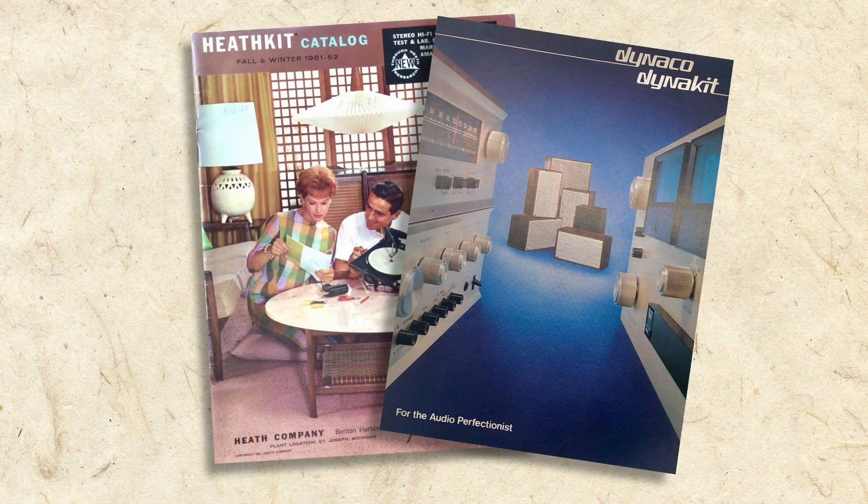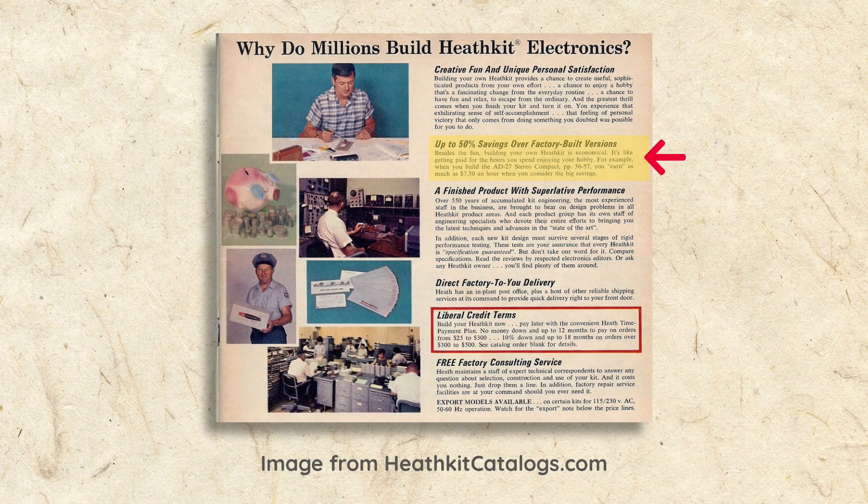In the 1950s, 60s, and 70s, companies like Heathkit, Dynakit, and others specialized in offering high-quality audio components as unbuilt kits. Consumers could purchase and build these kits to save a little money, but mostly they did it because they not only had a love for stereo music, but also for tinkering with electronics. That pretty much describes me, so finding some vintage kits to build was a no-brainer.